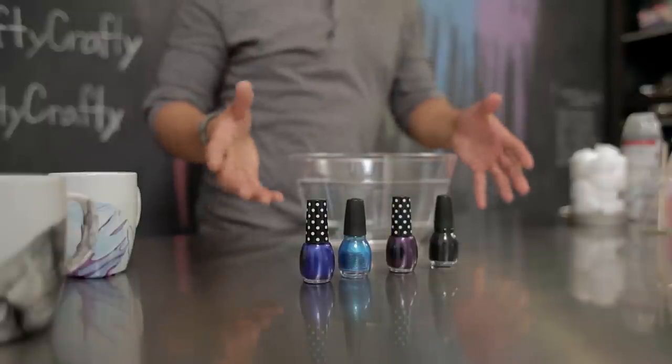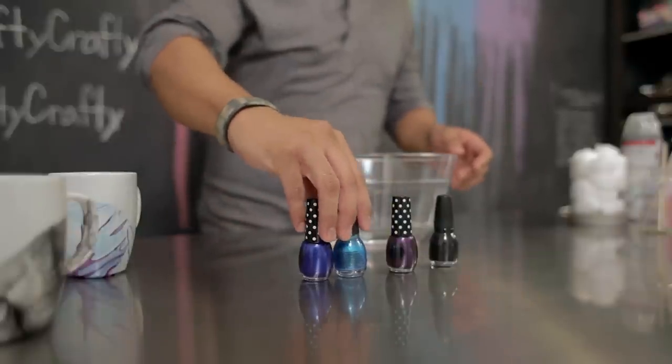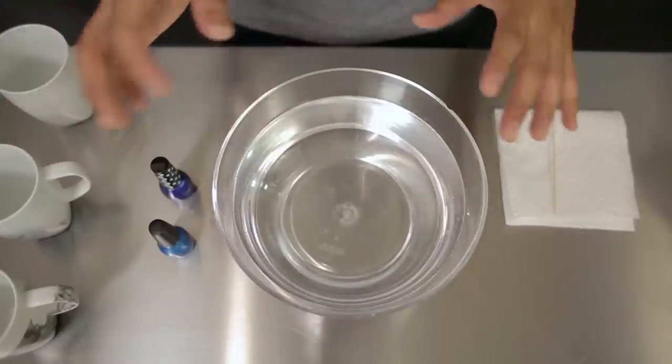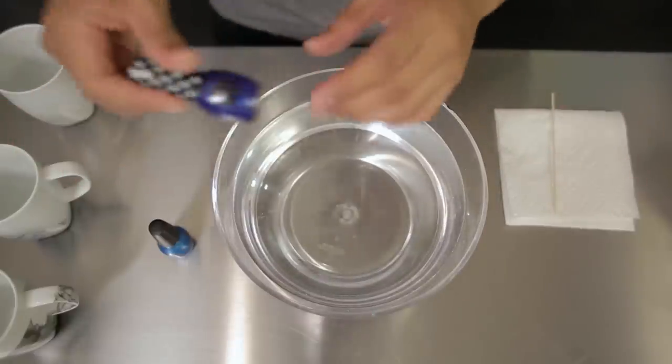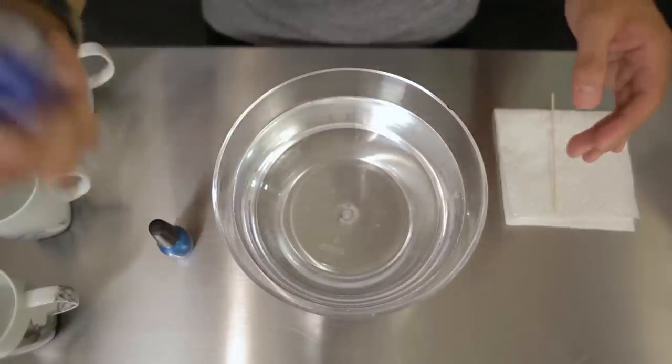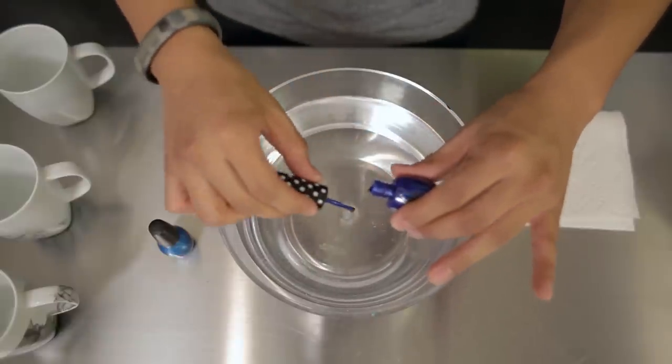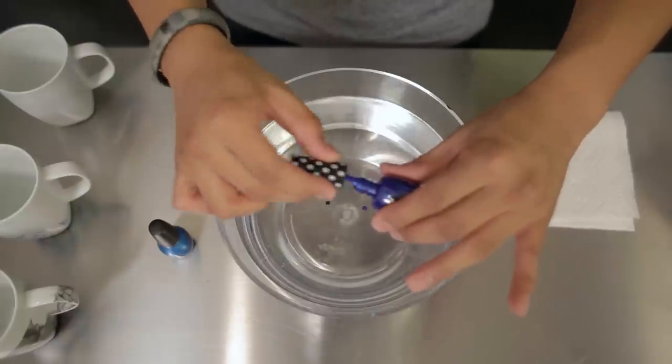If you plan to use multiple nail polishes, use two colors that will complement each other. Today we're using blue and turquoise. For the next part of this project, you want to act quickly. Take your nail polish and make sure it's well shaken.